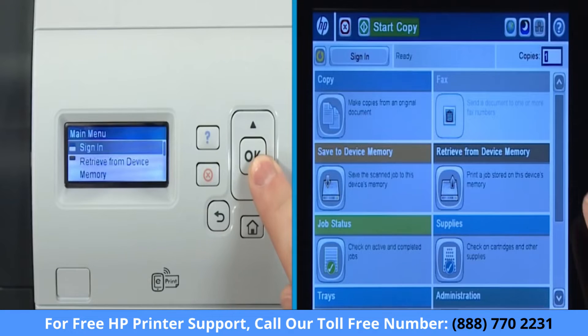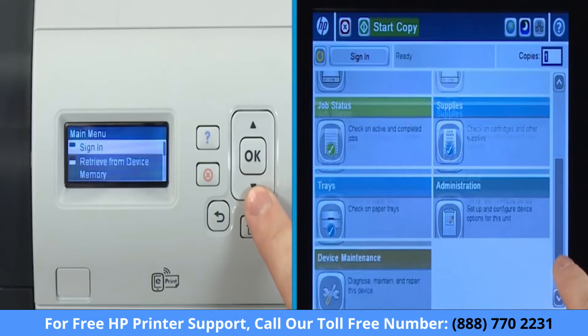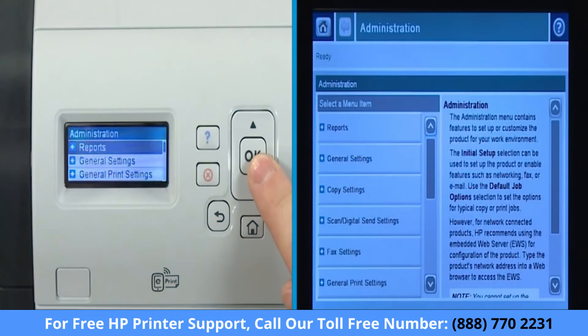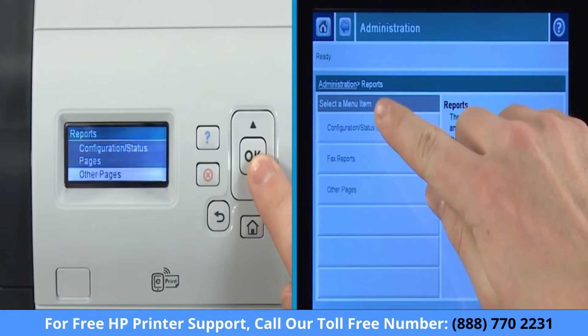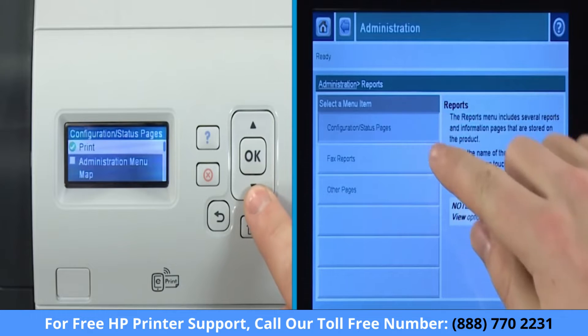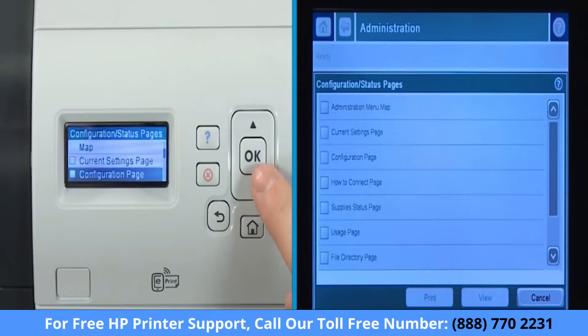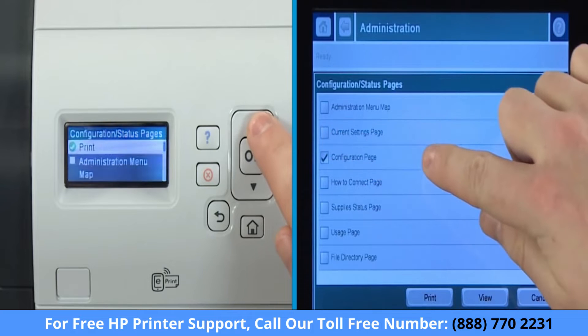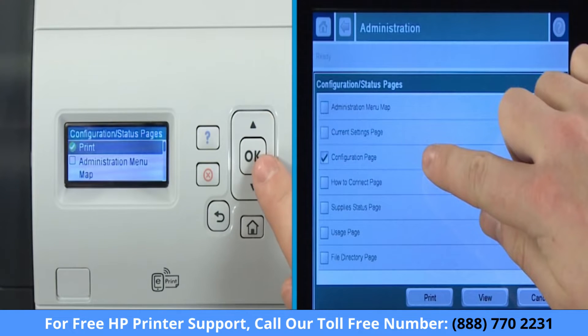On the control panel, scroll to and select Administration. If the Administration menu is not available or is password protected, contact your system administrator. Select Reports. Select Configuration status pages. Scroll to and select Configuration page. On a four-line display, scroll up and then select Print.